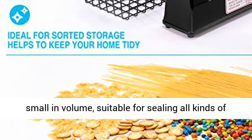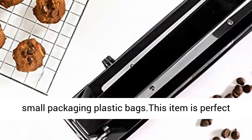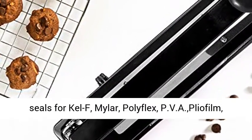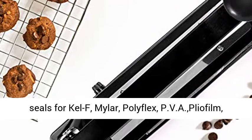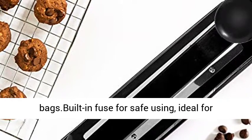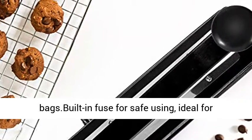Widely used — the sealing machine is compact in design, small in volume, suitable for sealing all kinds of small packaging plastic bags. This item creates perfect seals for Kalef, Mylar, Polyflex, PVA Pliophilm, Tivac, Sarin, and all other heat-sealable material bags. Built-in fuse for safe use.